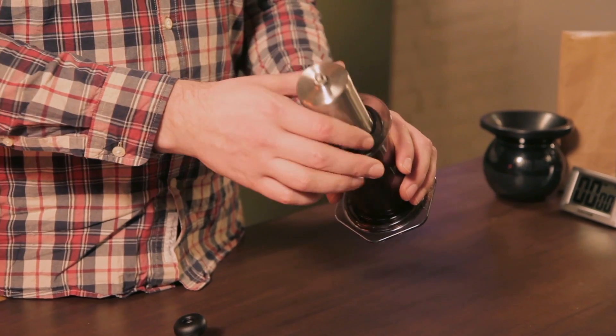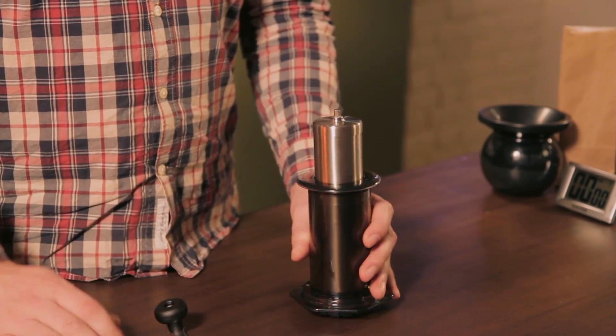If you really like grinding your beans fresh, a great tip if you're going on holiday or travelling is to get a slim grinder like this Porlex, that will fit inside your AeroPress perfectly and take up less space in your bag.